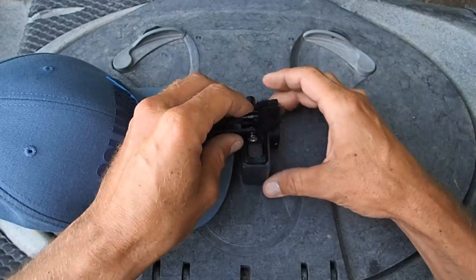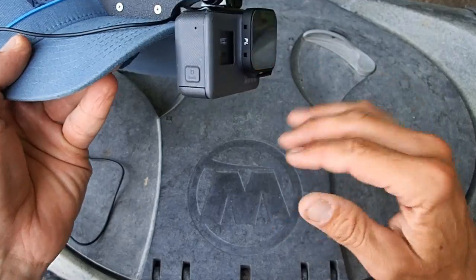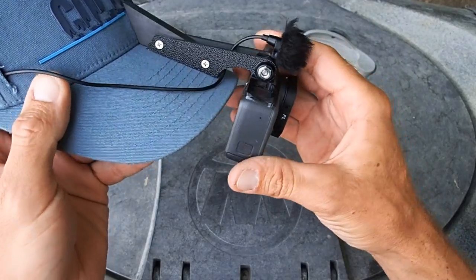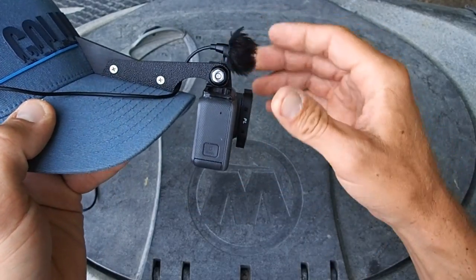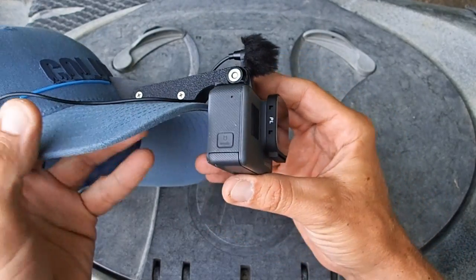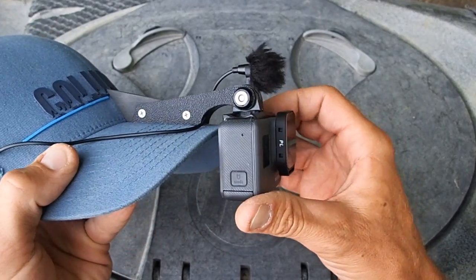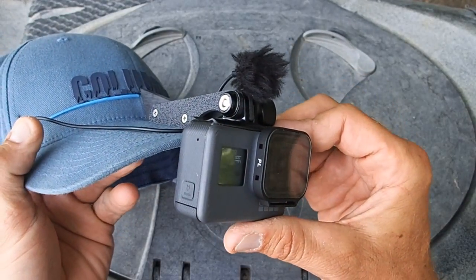I prefer having the lapel mic mounted up on the hat rather than on my collar. For one, it's always the same distance from my face so my voice isn't muffled when I turn my head. It also doesn't pick up my voice quite as loud, which I like because I boost the audio by about 18 decibels — that way I get a good pickup on all the nature sounds like birds chirping and fish splashing.